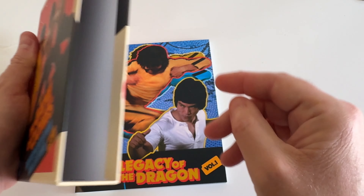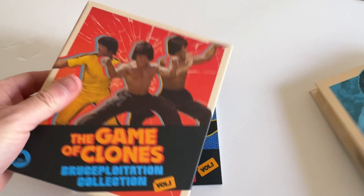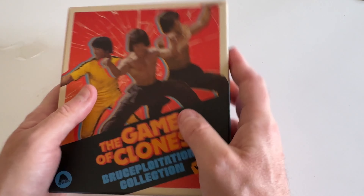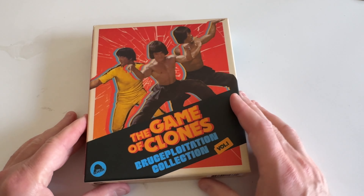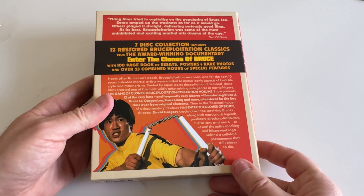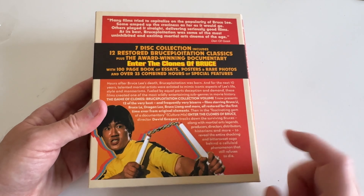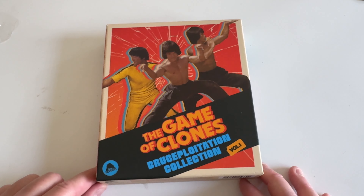That's it for the booklet. If you ordered the higher 200-dollar version, you got posters and a cassette, but I didn't need all that — I'm trying to minimize, I just care about the movies and the discs. It came in a nice box from Severin with popcorn protecting it, so I was happy. Let me know if you're going to dive into this set, whether you're a Bruce Lee fan or a clone fan. Thanks so much for watching — we'll see you next time!